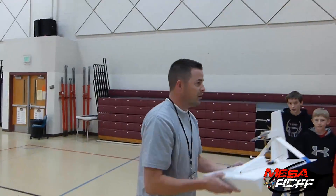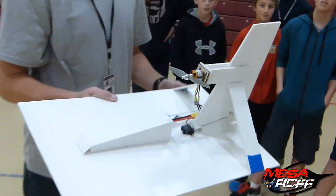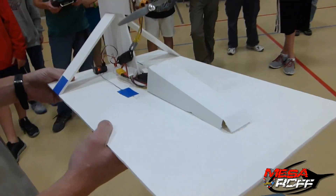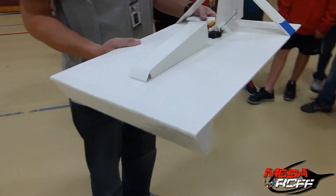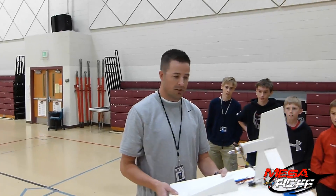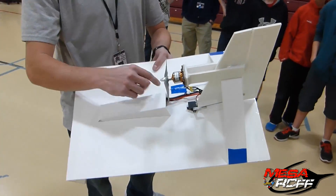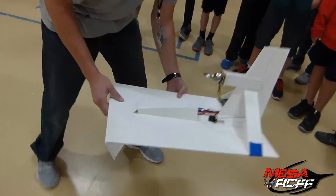Wyatt is throwing together a floor racer. Now that it's starting to get cold outside and starting to snow, we need something else to do, so we're going to start taking some scraps and making ourselves some little floor riders. I'll test it out for Wyatt, and once it looks like it's safe, I'll let him have it. We're using all the same specifications, same motor, and same setup as the rest of our planes that we'll be using in the class.